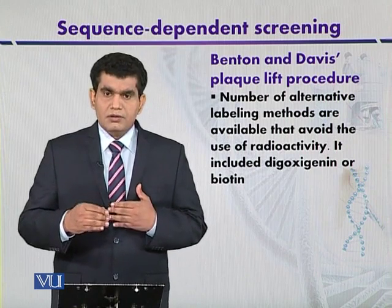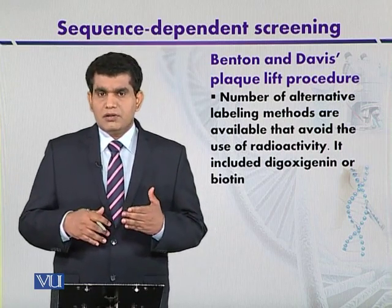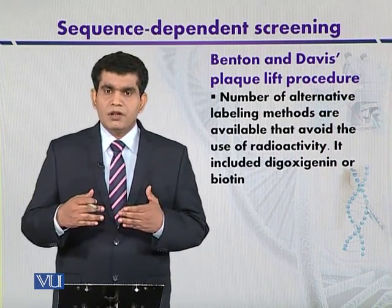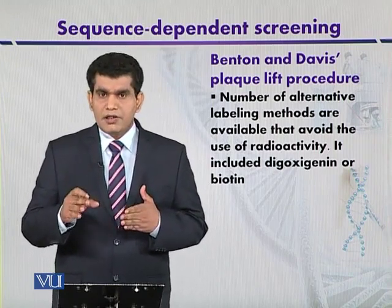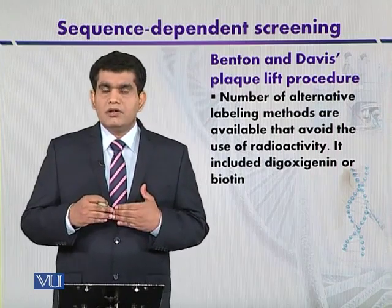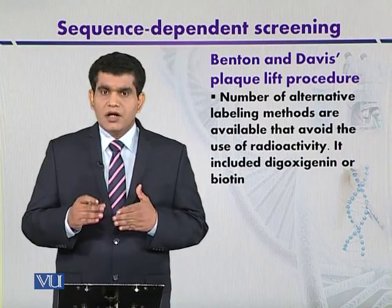The hybridization probe can be detected using different types of radioisotopes, like P-32 phosphorus. However, sometimes it may be appropriate to avoid radioactivity, and other chemicals can be incorporated into the target probe — such as biotin, which is a type of vitamin B, or digoxygenin, which is a type of steroid. These chemicals can be detected with antibodies or by using other techniques, so radioactive material can be avoided and replaced with other chemicals to perform in situ hybridization. This is the plaque lift procedure used to detect recombinant phages after plaque formation.